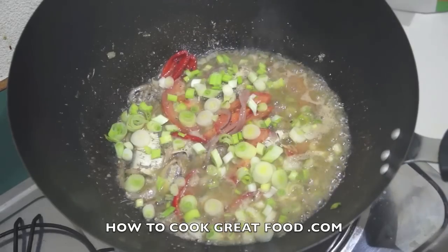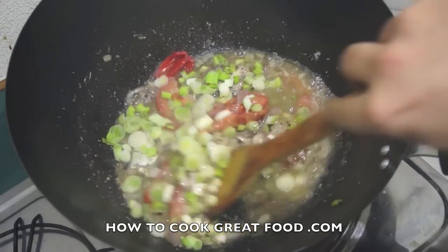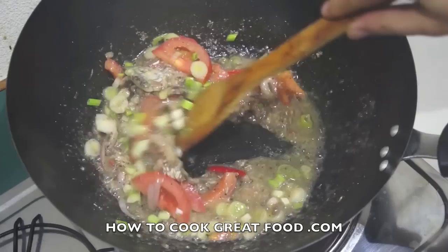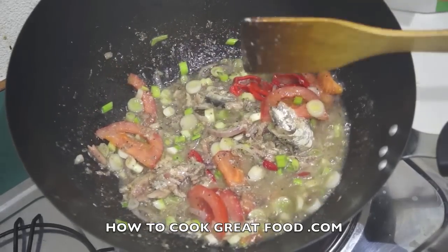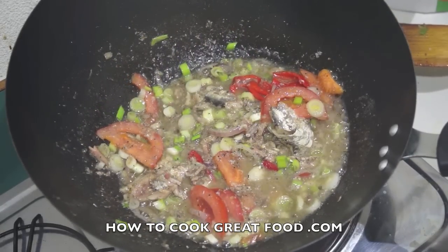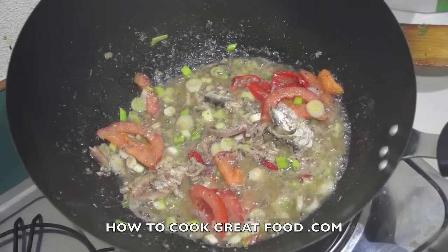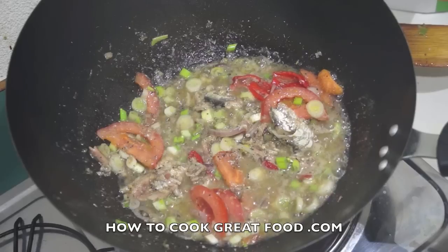We're there — finish it off with our spring onions or scallions. Believe me, that is absolutely delicious. It tastes so wonderful, so quick, so cheap. Hope you enjoy — see you again next time!